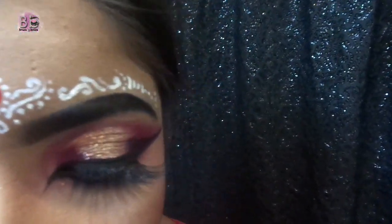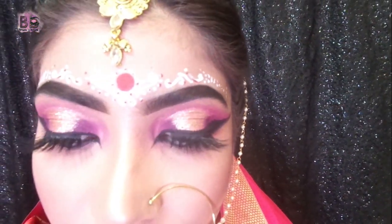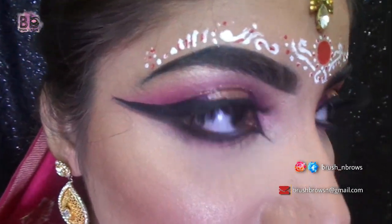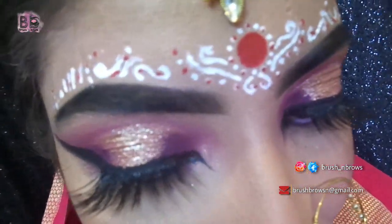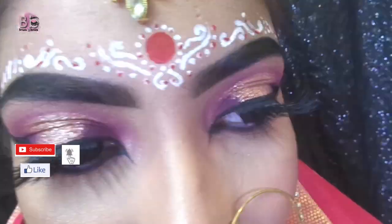Last but not the least, I apply makeup fixer, which helps the makeup last for a long time and keeps it dry. Then the final look is complete with a little bit of accessories. Guys, I hope you liked the video — subscribe to my channel, and thank you for watching. Love you all, bye bye, my makeup lovers!